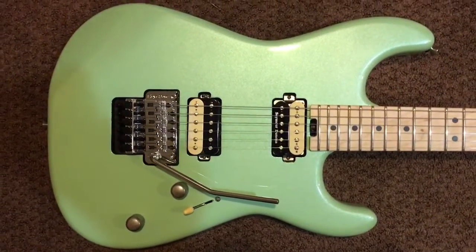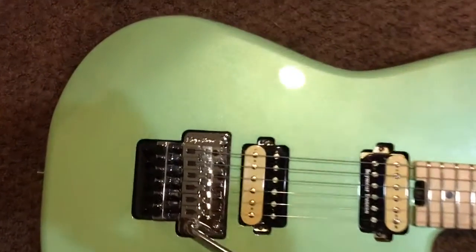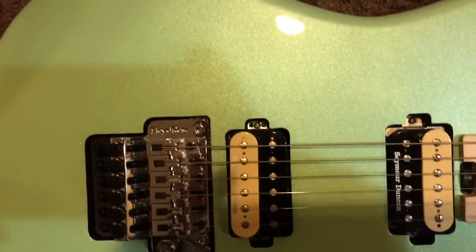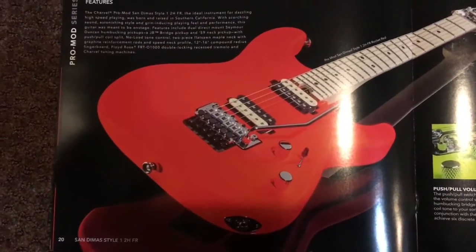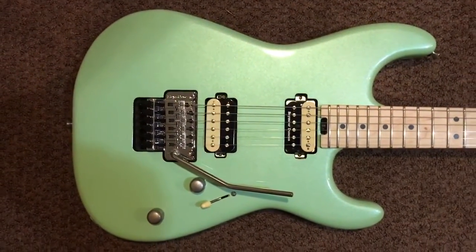There we go — there's the body. It looks kind of like a sparkle where it's not just a straight color the way a plain finish is. But this is my absolute all-time favorite color in this model.